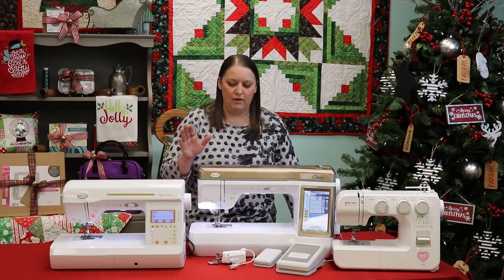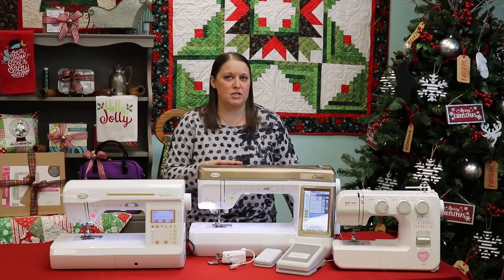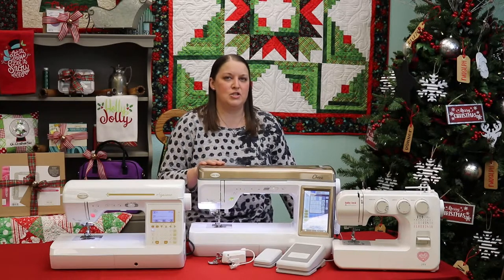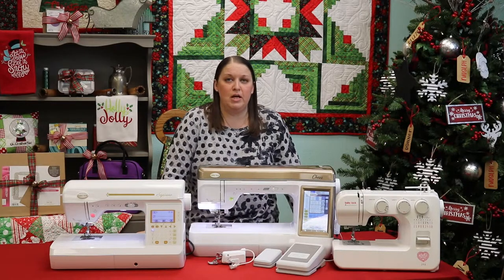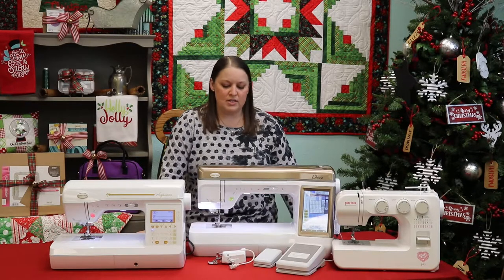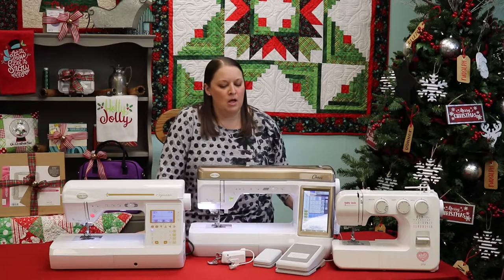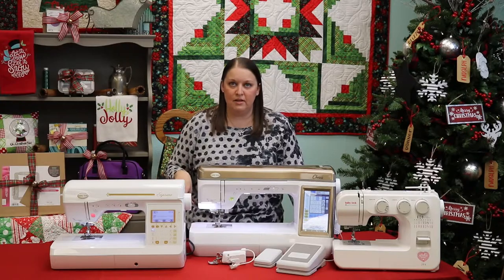At the top of the line for sewing machines — and this is just a sewing machine only, there are other ones that are sewing and embroidery combinations — the Chorus is just an absolutely fabulous machine. It just joined the Baby Lock family; its predecessor was the Crescendo. You can see how nice the light is on the Crescendo and how much room you have in the throat area. It also comes with a really nice extension table and a knee lift.